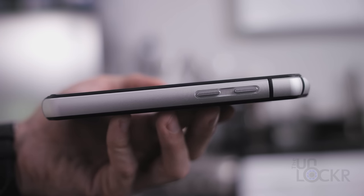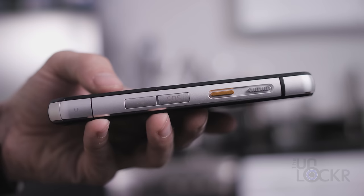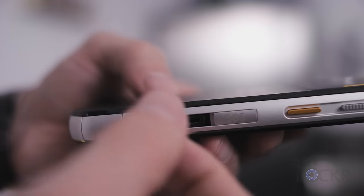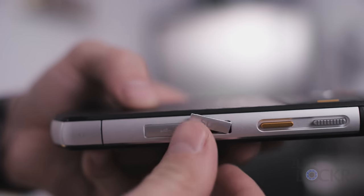Working our way around the device, we have volume buttons on one side, our power button on the other along with a yellow programmable button, a covered compartment for the headphone jack, micro USB slot, and an SOS button that feels like the button used to launch missiles.